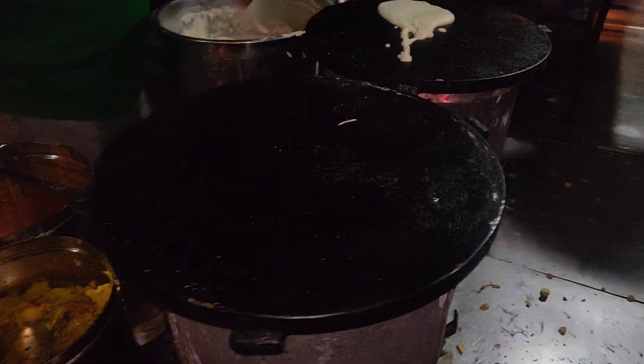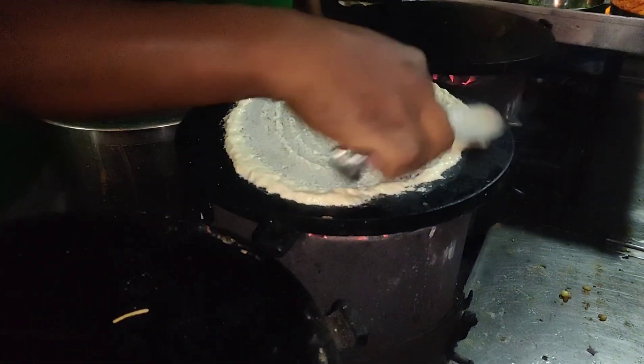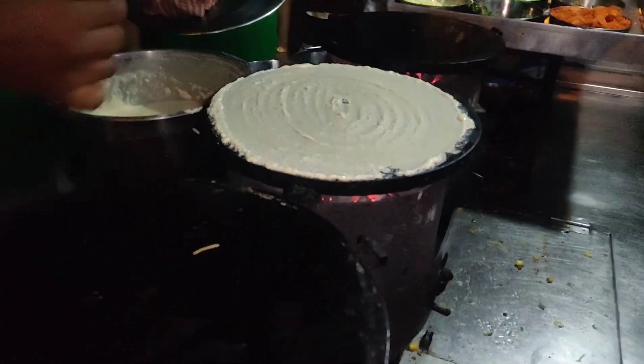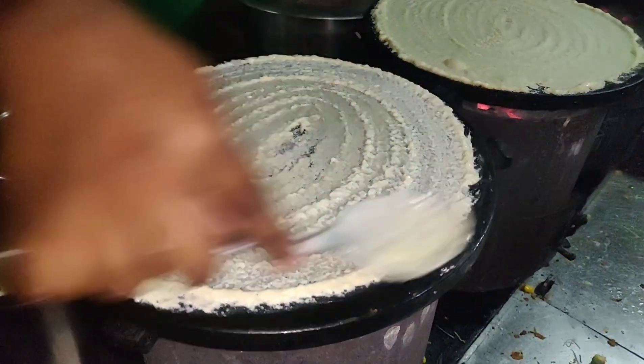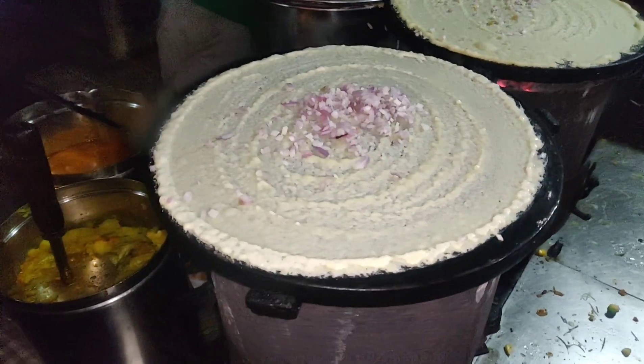So which dosas are we having? We are going with Mysore Company Dosa and Schezwan noodle dosa. So we are eating the Schezwan noodle dosa and the Mysore Company Dosa — Mysore Street Company Dosa. I'm a little confused with the dosa names.